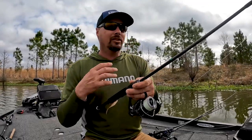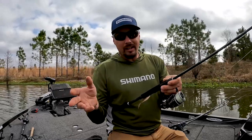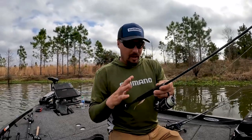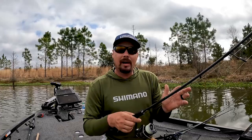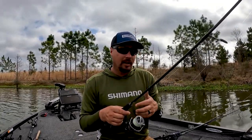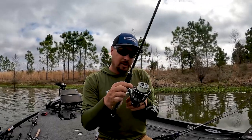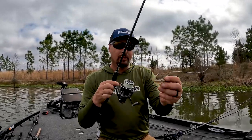I actually just came from a tournament where the vibrating jig was all I was about. Well, at 12 o'clock with only one fish, I picked up the spinning rod and caught my limit on it. So when fishing gets tough, I break down to the spinning rod. If I had three rods, I'm going drop shot.